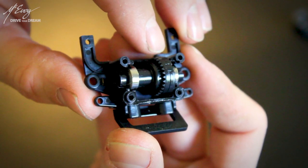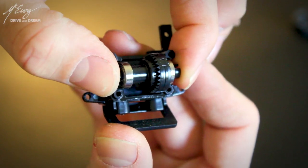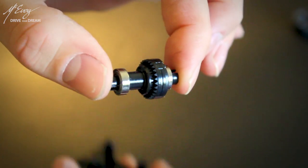Just look at that. It's the tiniest differential that I have ever seen in my life, and I must admit that I'm quite impressed. Kyosho states that the gears are manufactured to be within a hundredth of a millimeter. The material used is a sort of plastic called polyoxymethylene, also known as acetal, polyacetal, and polyformaldehyde. It is an engineering thermoplastic used in precision parts requiring high stiffness, low friction, and excellent dimensional stability.